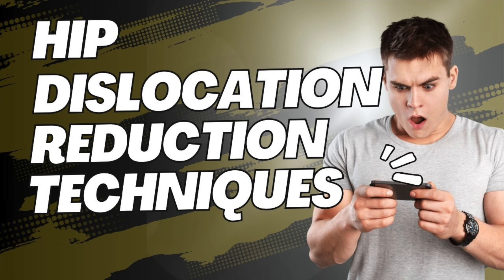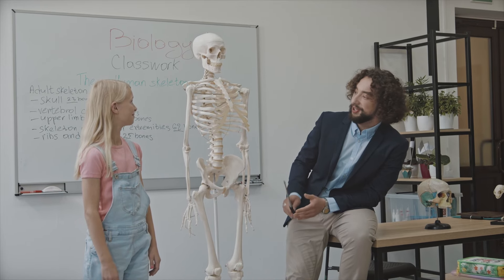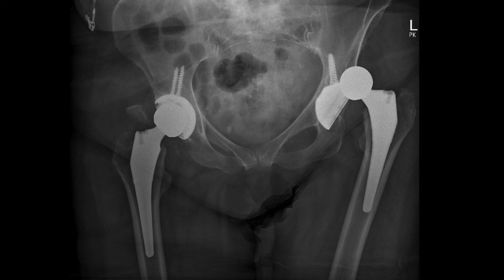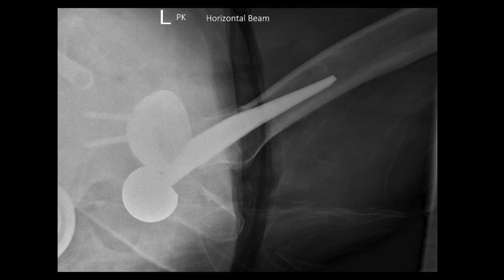For those who might not be familiar with hip anatomy, the hip joint is an amazing ball-and-socket structure designed for a wide range of motion, and that same flexibility makes it vulnerable to injury. When we talk about a dislocated hip, we're really talking about the ball — the head of the femur — being forced out of the socket, which is part of the pelvis. It's not just the bones affected either; ligaments, tendons, nerves, and blood vessels can all be impacted, making it a serious injury.